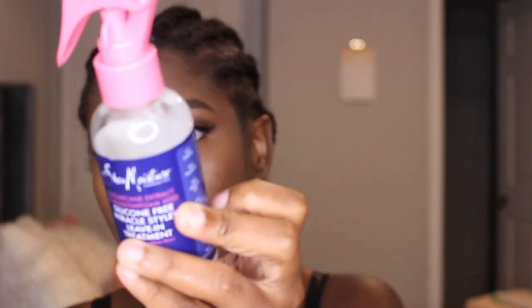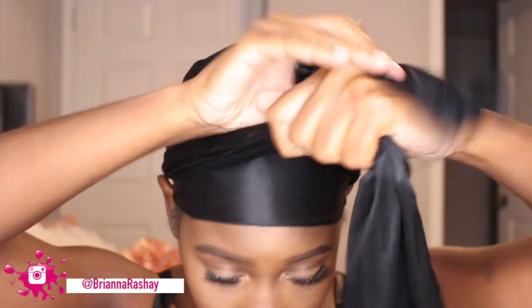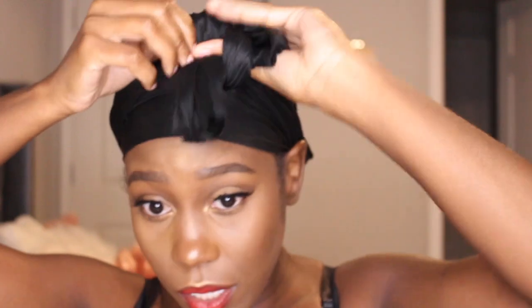I'm going to take this Shea Moisture leave-in and just spray some in my hand and put it all over. Typically if I'm putting on a wig, I'll use my stocking cap — I use a brown one. When I'm going to bed I use my scarf, and I just simply tie it like this, then put on my bonnet to cover these back braids — just like that.